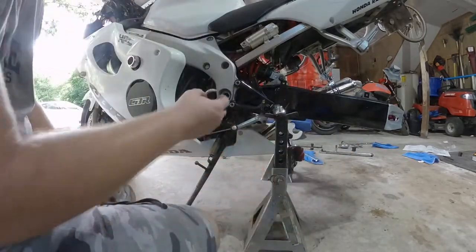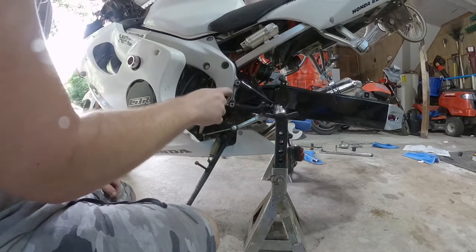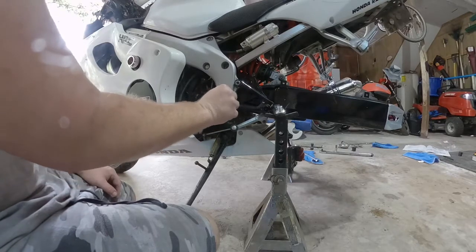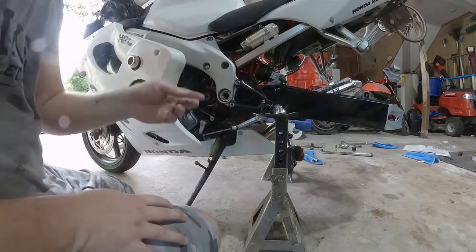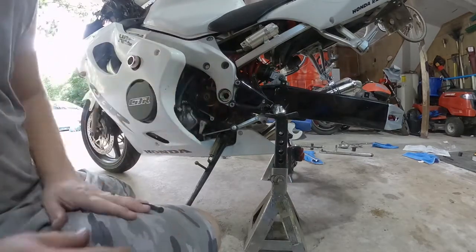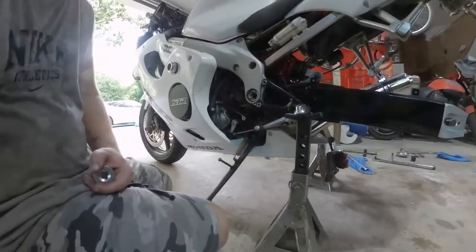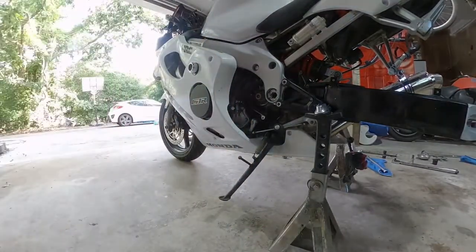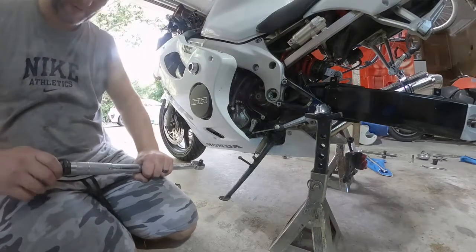Now we're going to go to the lock nuts. With these big hex nuts, it doesn't matter if you don't have the tool — it doesn't have to be that tight, and they're not really that hard to get off either. They're not torqued down. That other side was because it seized on to that adjuster. Now we're going to go ahead and torque down the lock nuts. And there we go — 43 foot-pounds.